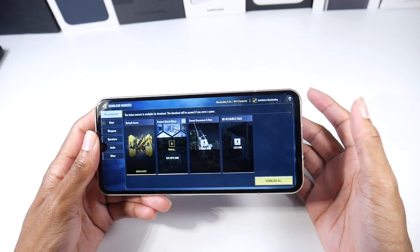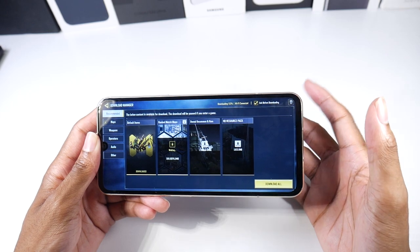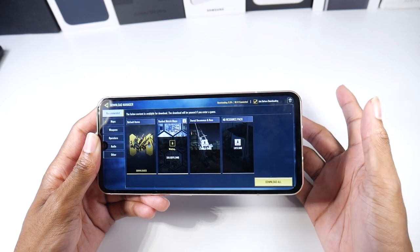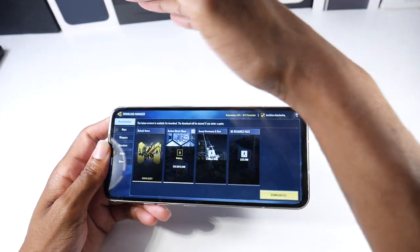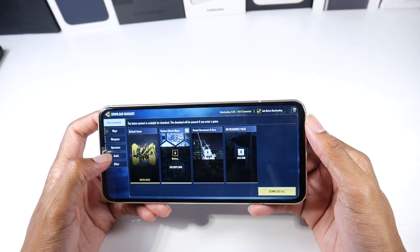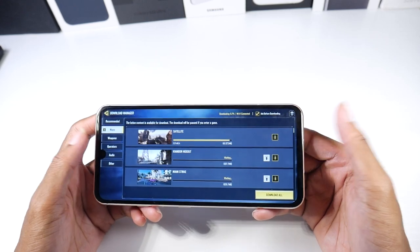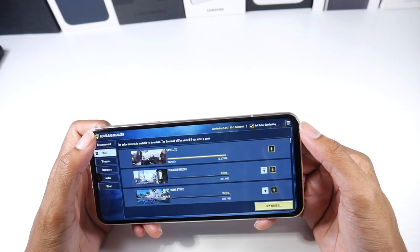This phone also has a dual screen case capability. Some games are compatible — like PUBG, where the other screen will literally show you the map. It's a really cool experience if you want to go ahead and get that additional case.